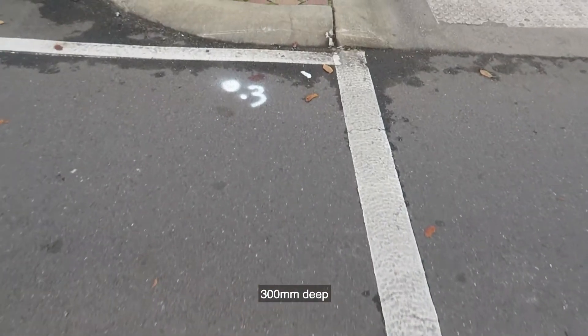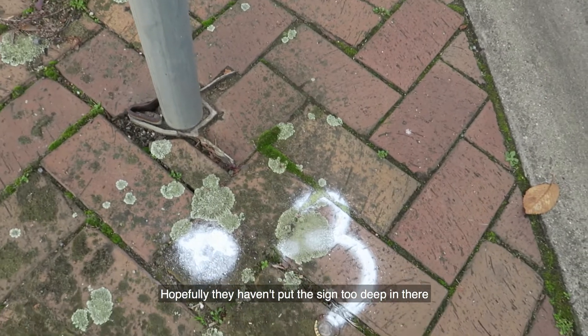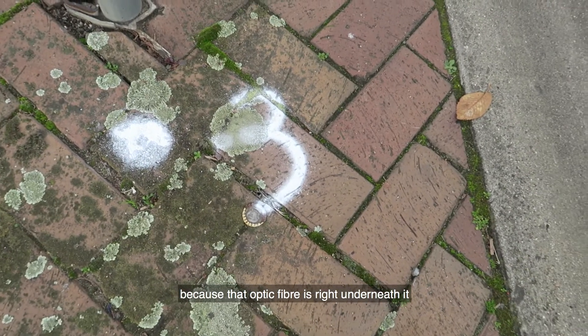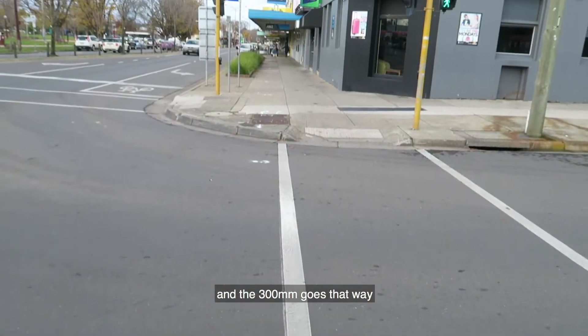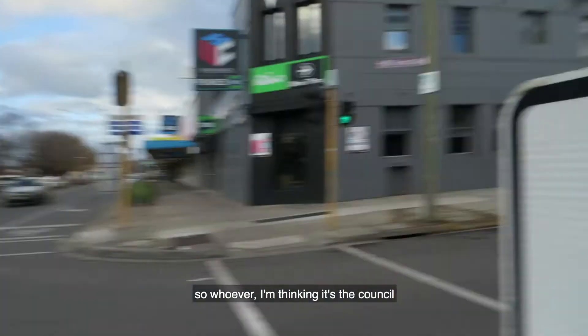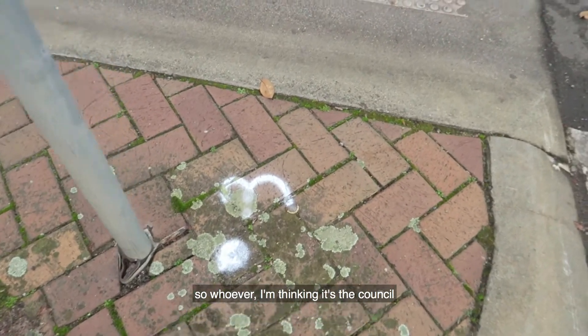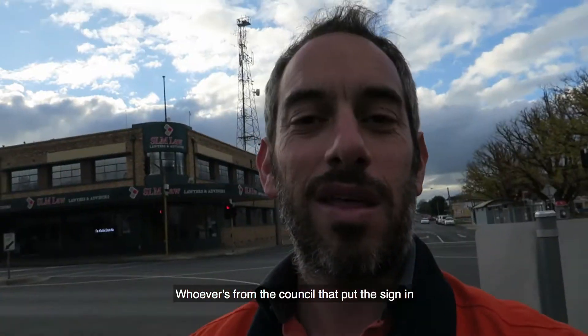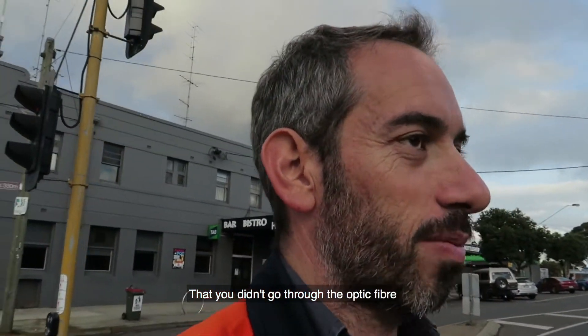Take a look at this — only about 200mm deep. And that sign is right there. Hopefully they hadn't put that sign too deep in there, because that optic fibre is right underneath it. It goes that way. Whoever put the sign in — I'm thinking it's the council — you're very lucky. You didn't hit the optic fibre.